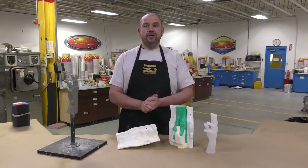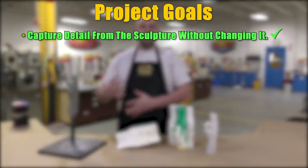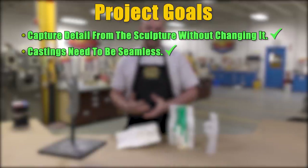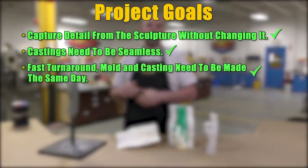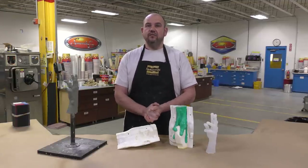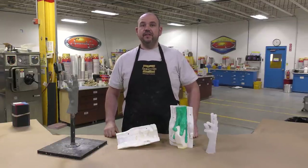Let's look back at our project goals: we captured all the detail on our original sculpt using compressed air on the first layer; we created a seamless glove mold to minimize post-finishing work on castings; and we showed how to use fast setting materials to make the mold and castings in the same day. If you have ideas about what we should do next, let us know in the comments below. If you liked this video, hit the thumbs up button, and subscribe to keep up with our latest mold making, casting, and other videos.